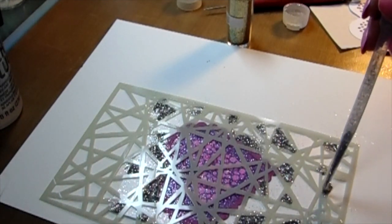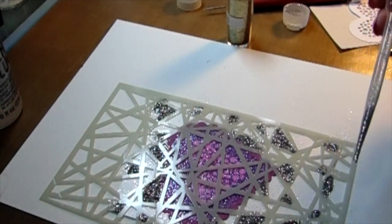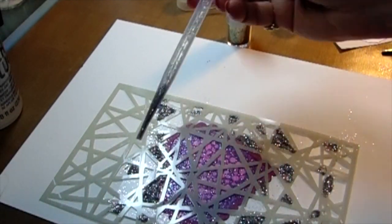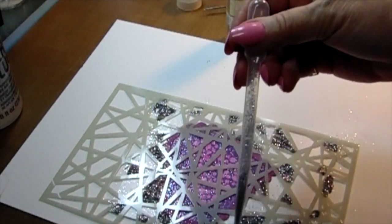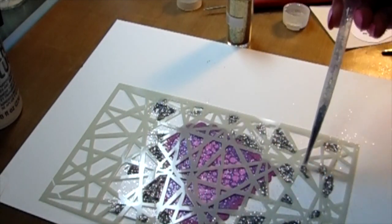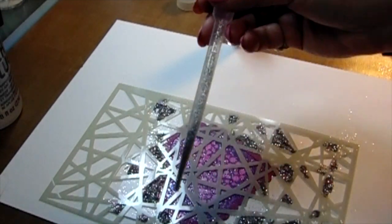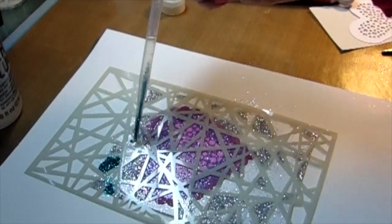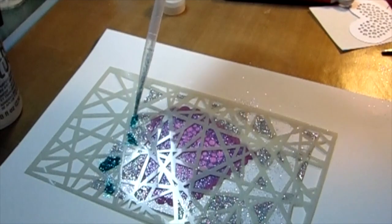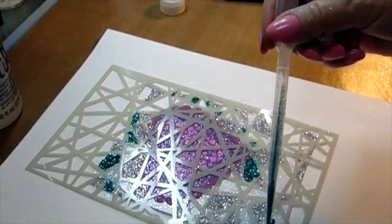There's something about this glitter and the stick-it that makes it look like glass — it does not look like glitter when you're finished. At the end of this project you're not going to believe how it looks like a sheet of glass; it's absolutely stunning. I love this technique. Look at that turquoise next to the silver — it's amazing!